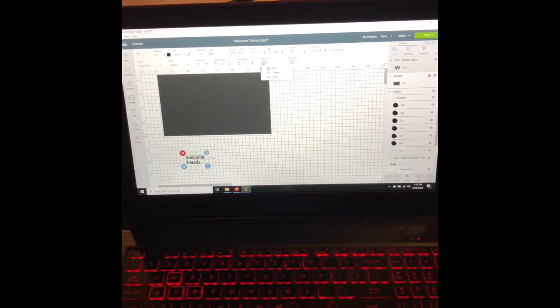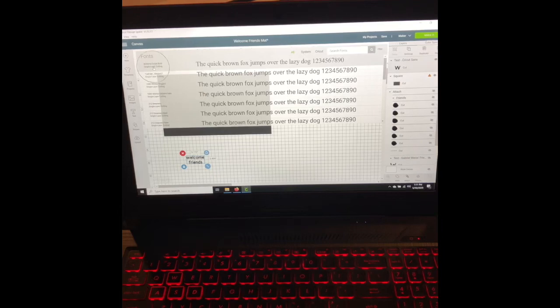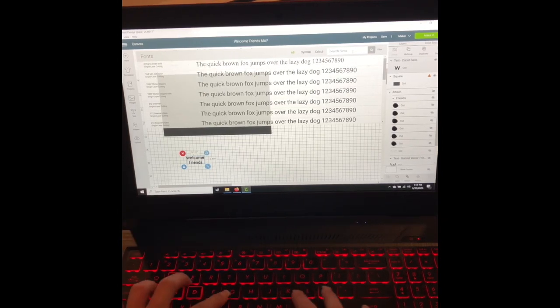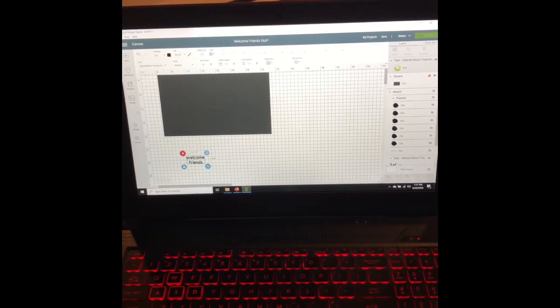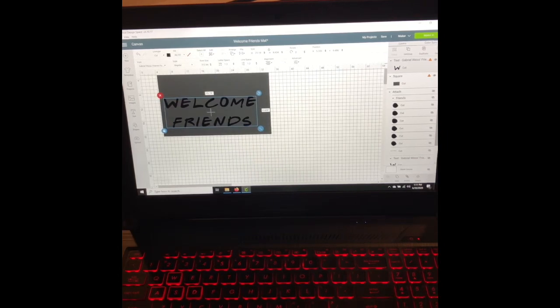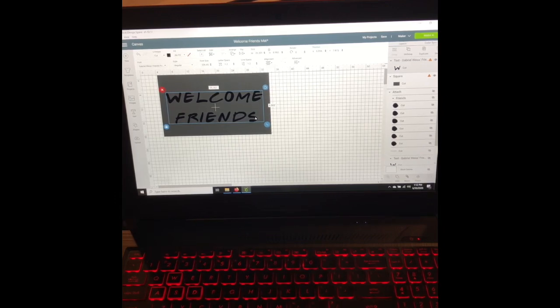I'm going to go up to the alignment tool and center my text, then change the font to Gabriel Weiss — Gabriel Weiss's Friends font — and I'll link that for you guys. On my stencil that I already have, I added the little circles into the font between 'friends.' You can do that too or leave it as is — it's up to you. My stencil is going to look a little different, so I'm not going to go through all of that. When cutting a stencil, you can do it in two pieces, that's fine.